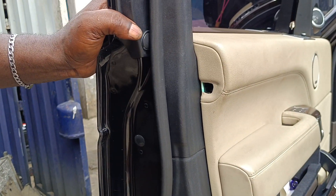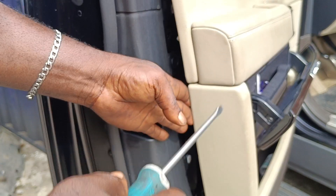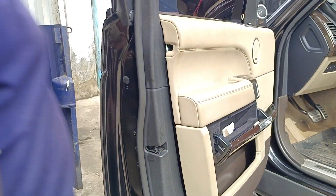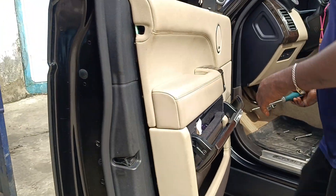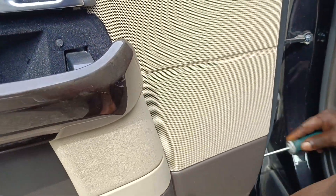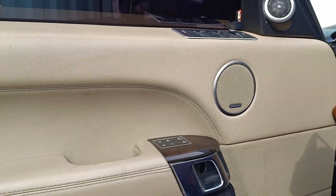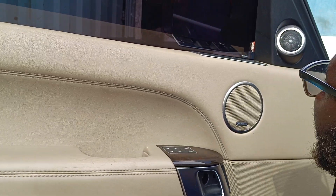After that, you just put your screwdriver in and pick it up. You go to this side and do the same thing. Now you push the docker out.